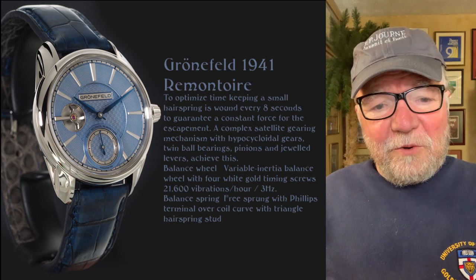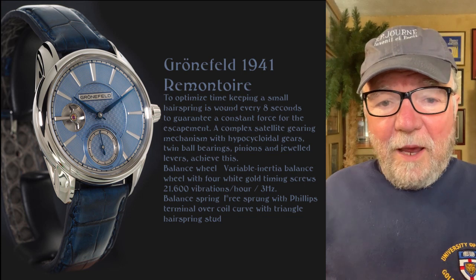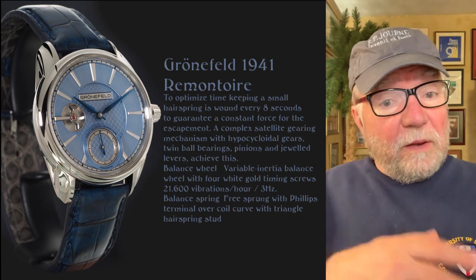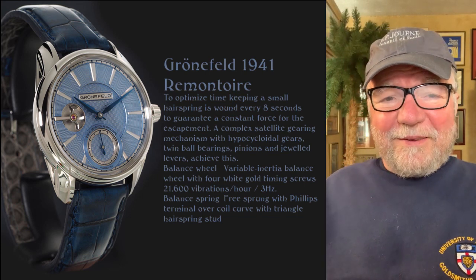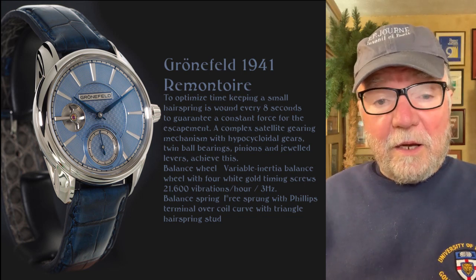I'd like to hear your views on this — what you think of this aspect of Rick's collection. This is an invitation to subscribe if you'd like. Until next time, this is Bill Sanders for WatchArtSci, the art and science of watch collection.